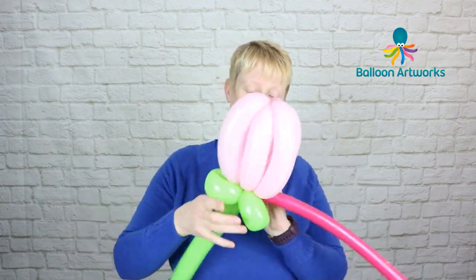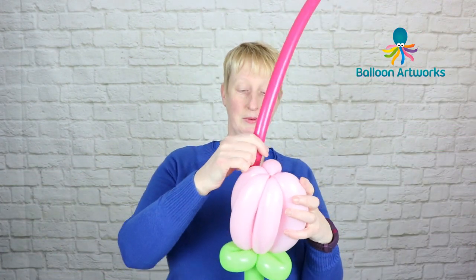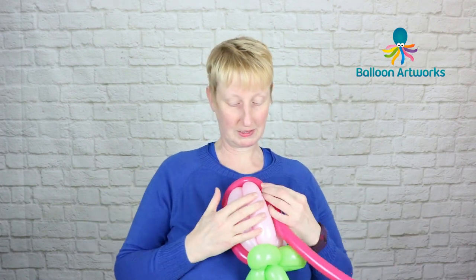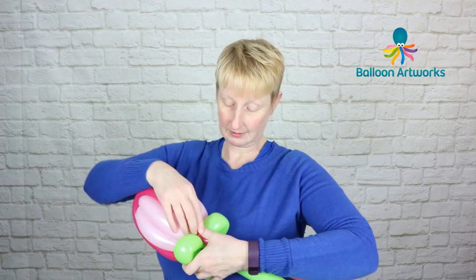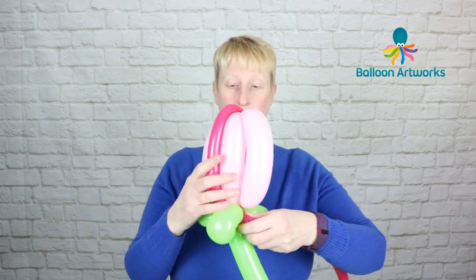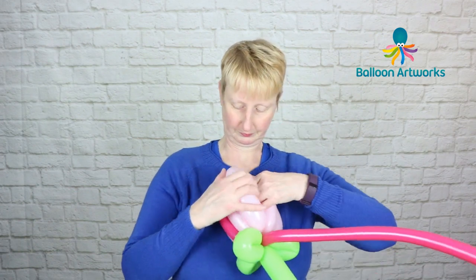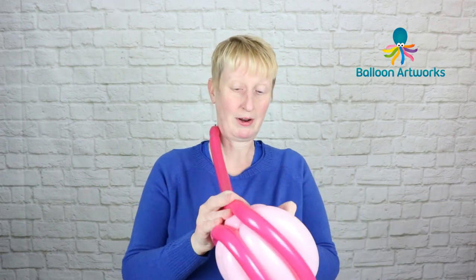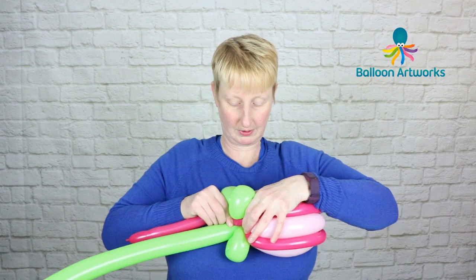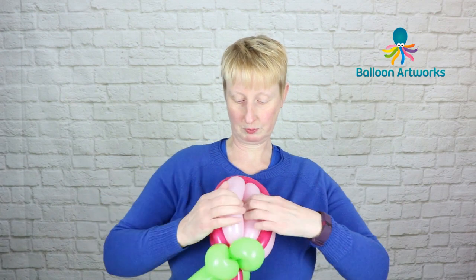Give it a stretch, and what we're going to do with this is wrap it across two of the pink bubbles at a time. Bring it back down, twist it off, and just wrap that around the green. Then do that on another two bubbles — wrap it around and put it down into the neck there.